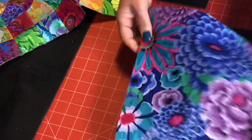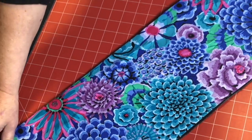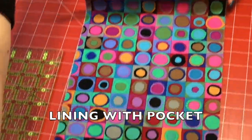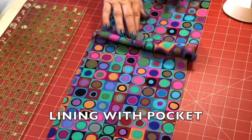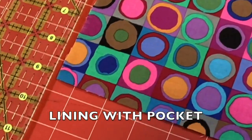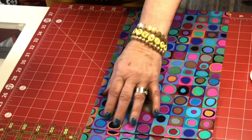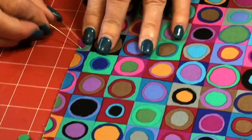We're going to take the lining and put it even with the Soft and Stable, line it up nice, and we're going to stitch around it. Now for the pocket, we're going to take your width-of-fabric piece and fold it. We're going to take about nine inches from the top as where we're going to place the fold — it makes for an easy way to make a pocket out of one width of fabric. I like to put a couple pins in just to secure the pocket before I do the sewing.